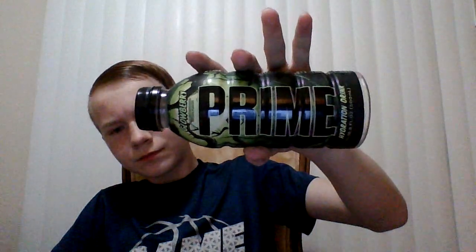So Prime Glowberry — 16.9 ounces. I don't know why they don't just add one more ounce. It doesn't make a difference, it just kind of bugs me why it's not 17 ounces. Like every other drink says 20 ounces, but this one says 16.9. I rate Prime Glowberry at an 8 — it's good, I like it.